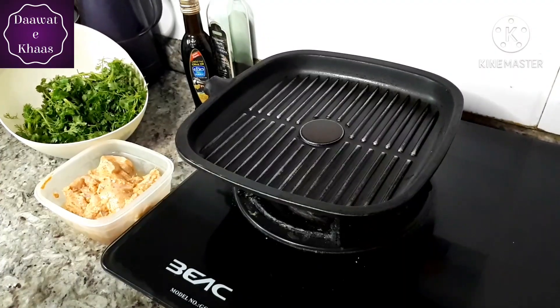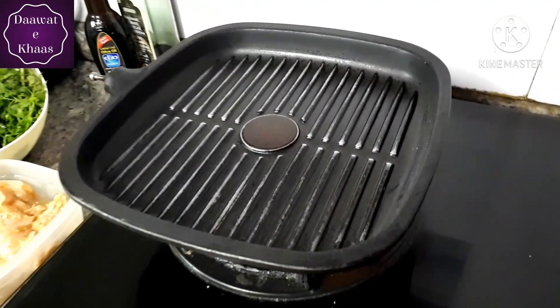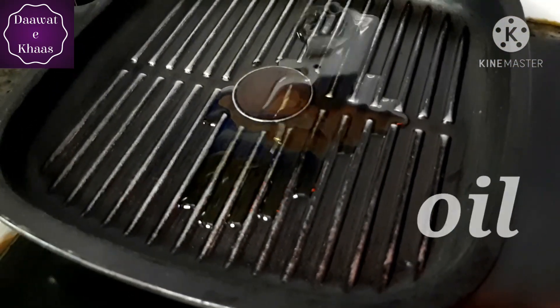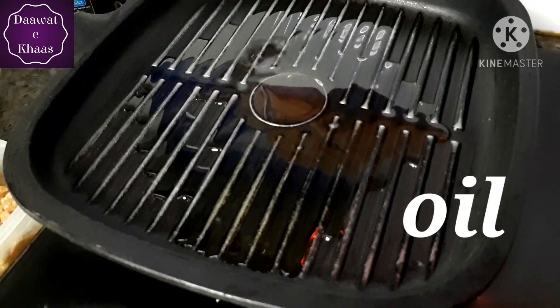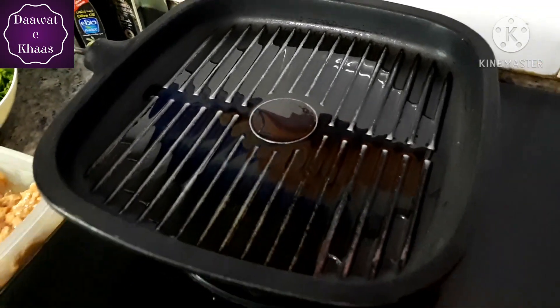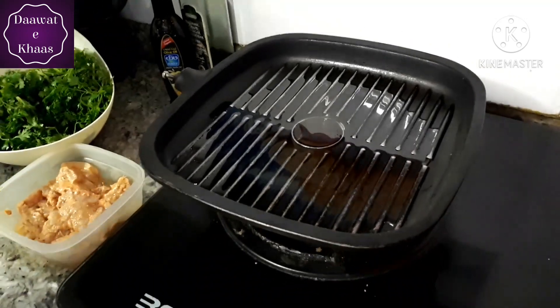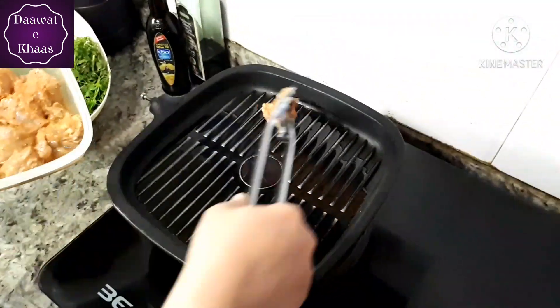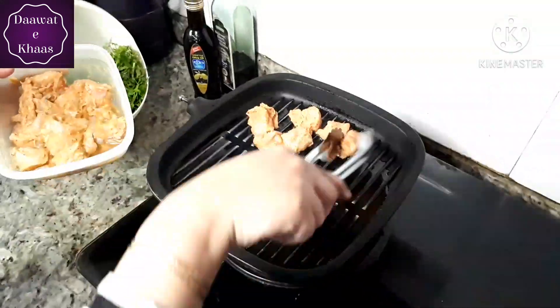I have kept my grill pan ready. We will heat it up and add the chicken on high flame. We will cook it on high flame to dry out the juices of the chicken — do not use low flame.